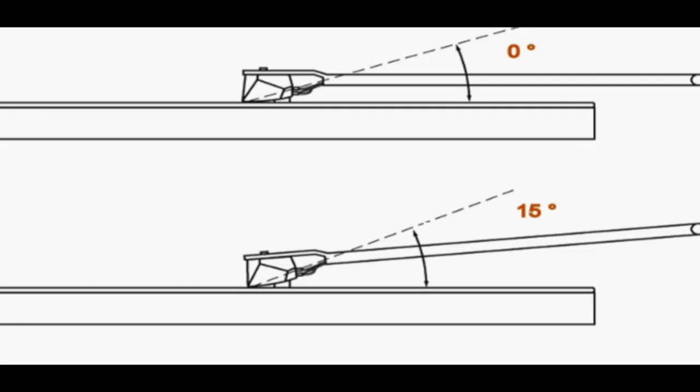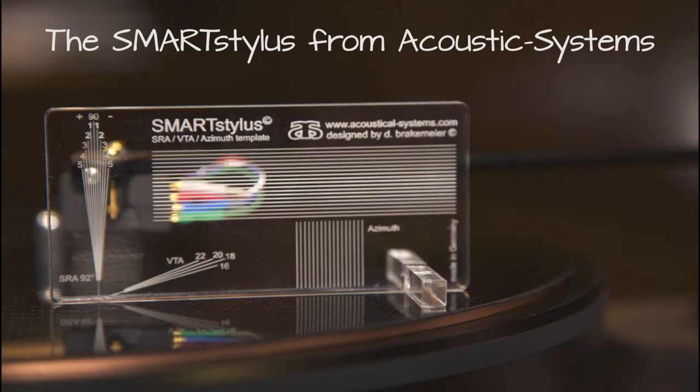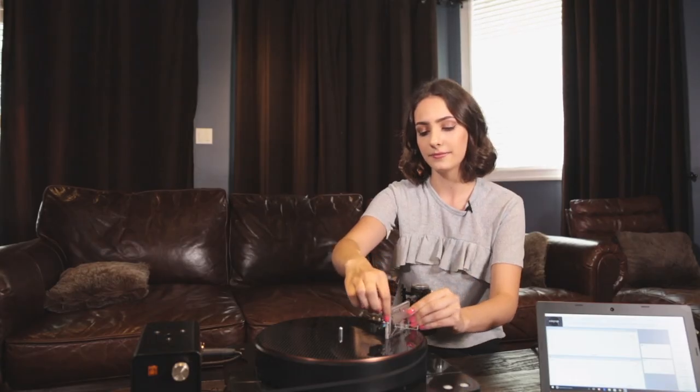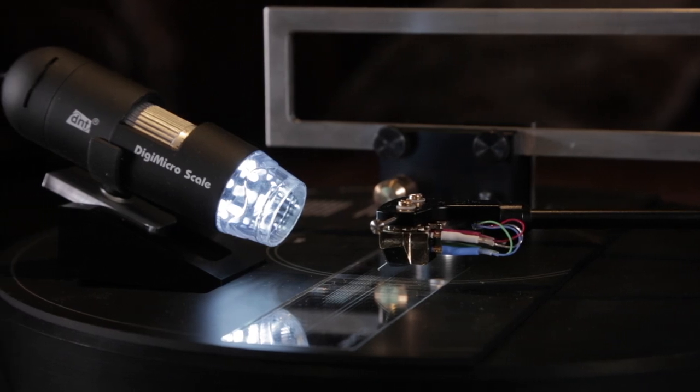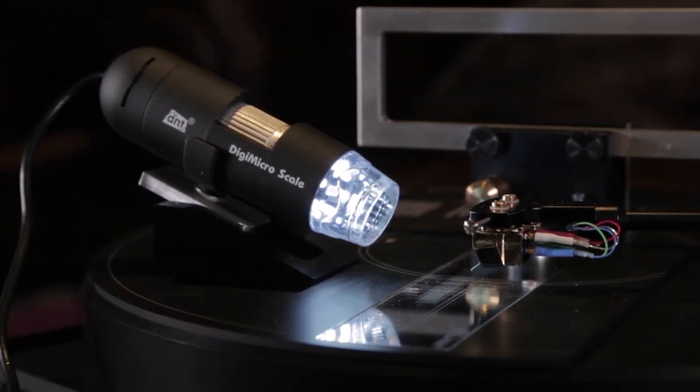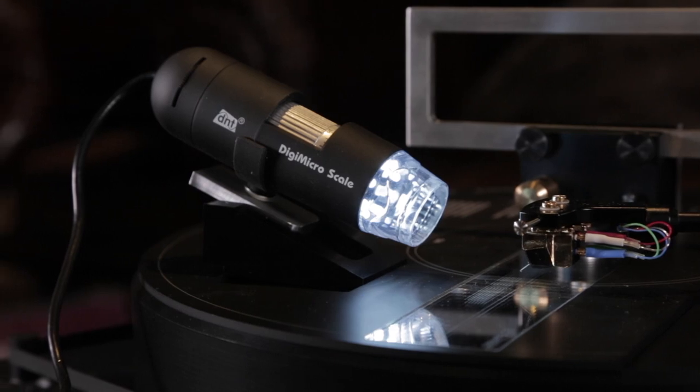A good starting point will be to start with a perfectly horizontal level, and gently raise the height of the pivot column or the back of the tonearm to approximately 15 degrees. There are many tools on the market to gauge the vertical tracking angle. The Acoustical Systems Smart Stylus is such a device — an acrylic block imprinted with grid lines. Some people will even buy USB microscopes to enlarge the stylus on their computer screen in order to achieve the perfect 92-degree angle.